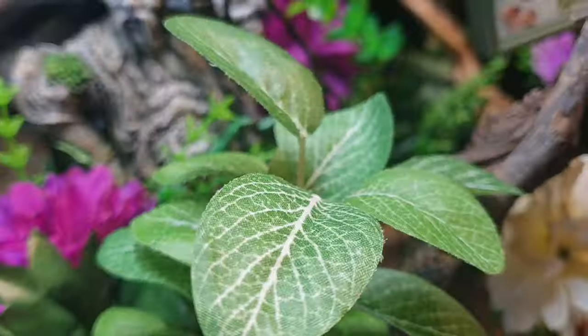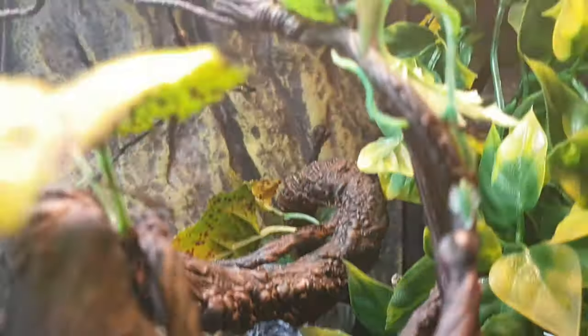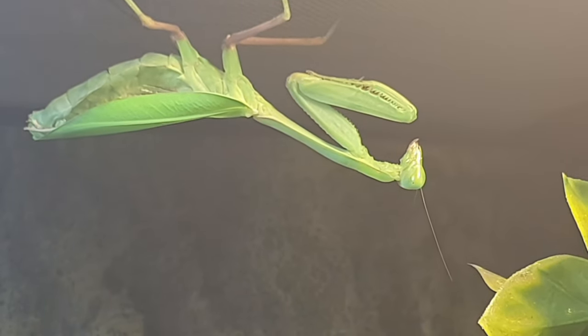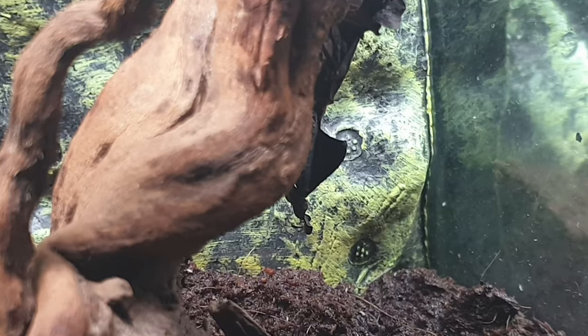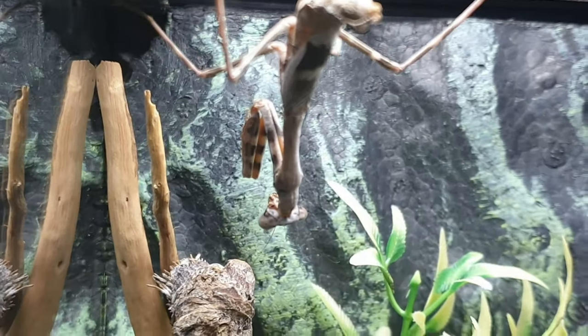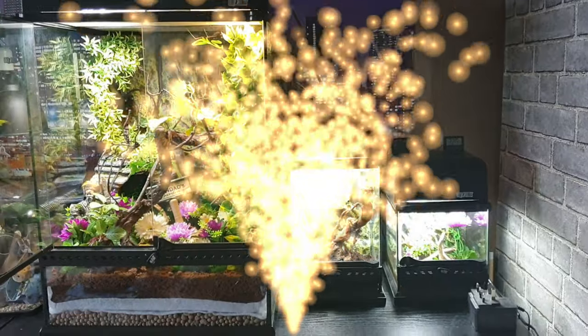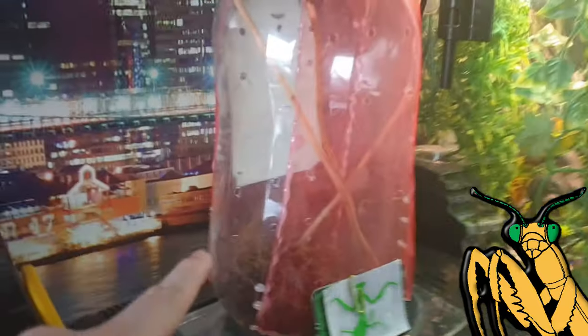What's going on guys, welcome back to the channel. The day is not really much of an uplift from the last video, to be honest, because there is mold in this girl and this cat mantis's tubs. I think it's mostly because of this moss.